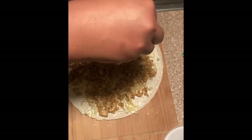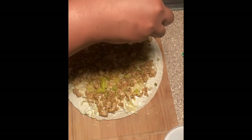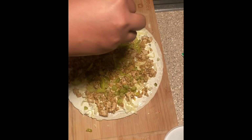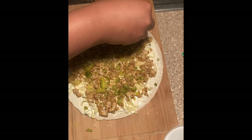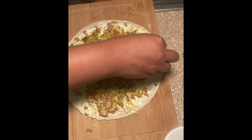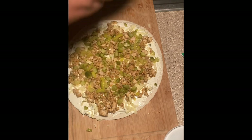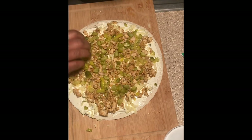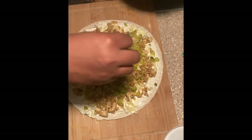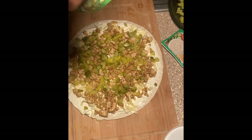I added some leftover chicken, then banana peppers and chopped up dill pickles. I don't like sweet butter pickles — I'm a dill girl all day. Banana peppers and pickles just go together for me. I could have gone with the buffalo cream cheese too, because whenever I'm doing something buffalo, I tend to put banana peppers and pickles on it — like wraps.